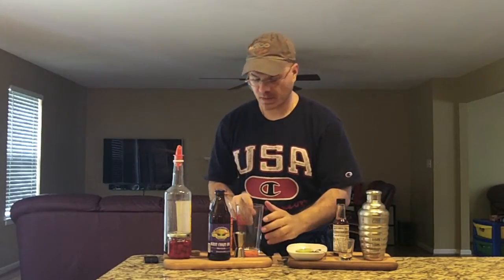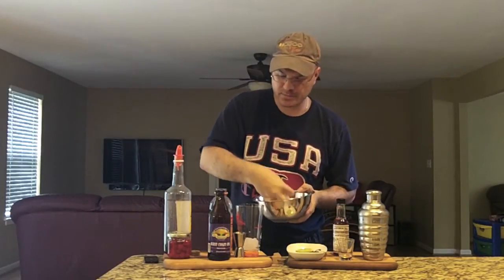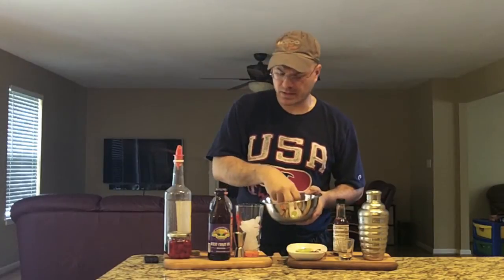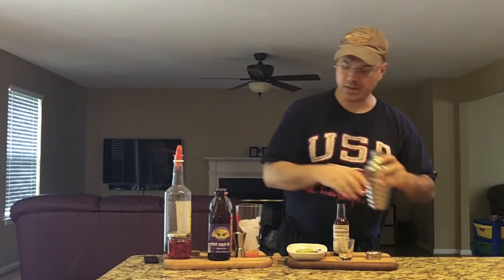We've got our pint glass here, because it is a beer — served up in a pint glass. Let's get a bit of ice in here. They say fill it with ice, but I don't like too much ice in this drink. I like to go about halfway in the glass, because there's plenty of liquid in this shaker already.